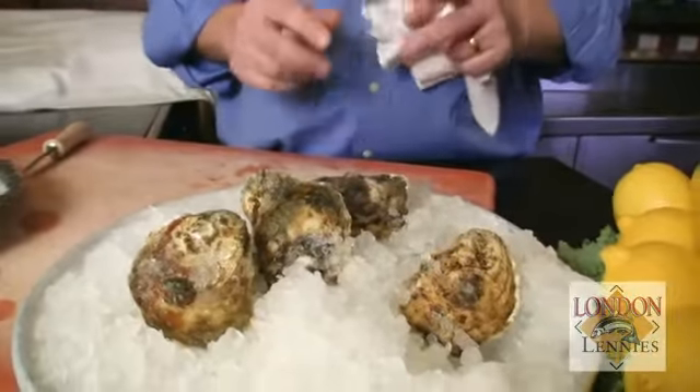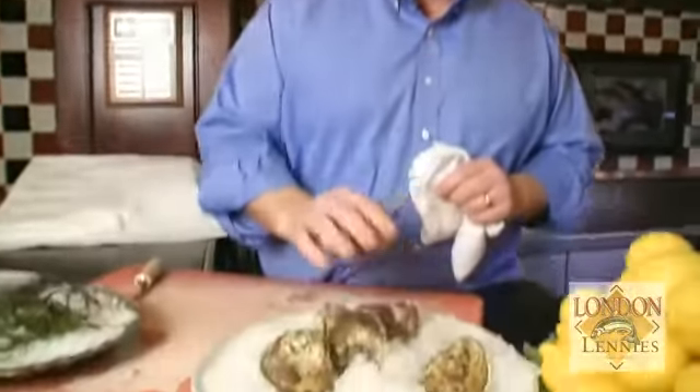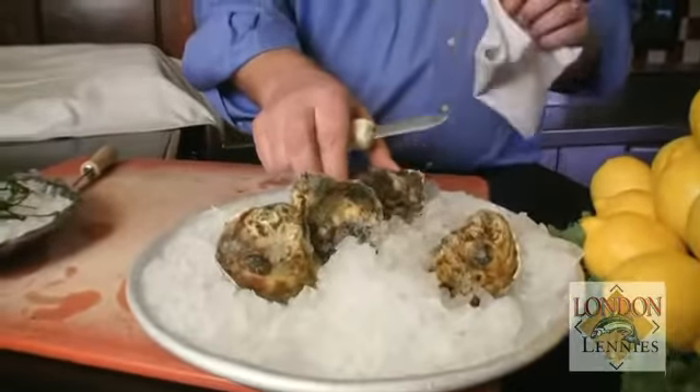When opening oysters, you want to make sure that you have them nice and iced down. They want to be as cold as possible — that'll help in the opening; they'll open up a little bit easier. If you've disturbed them and they're warm, it's just going to make it a little harder to open. So these are nicely iced down; they've been sitting here for a few minutes, so they should be nice and relaxed.